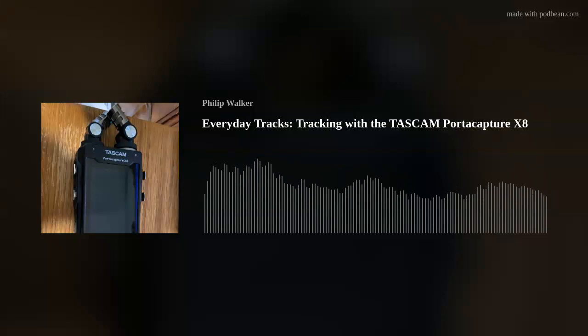Hello, everyone. Welcome back to another episode of Everyday Tracks. I'm Phil. This is my journey in podcast form for you. In this episode, I'm going to be talking about my new podcast device, the Tascam PortaCapture X8 — what it can do, what it can't do. We'll go into a few of the apps it has, all the functions, and test out a few different microphones. So sit back, relax, and enjoy.